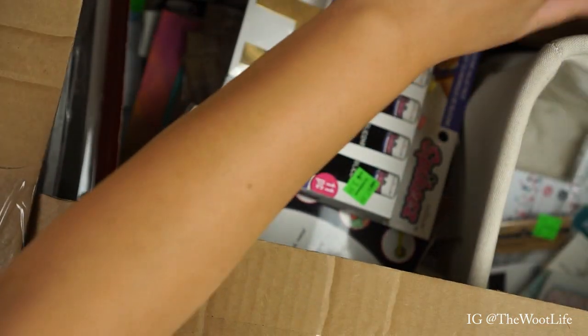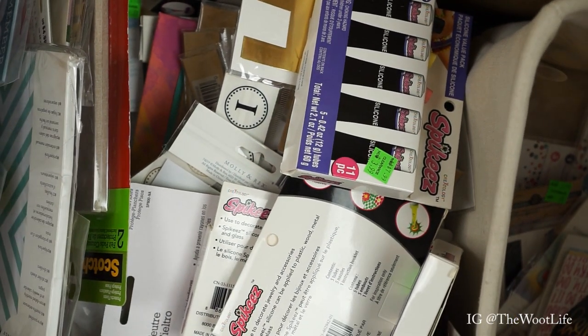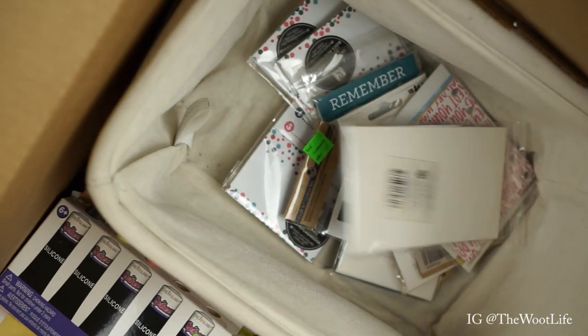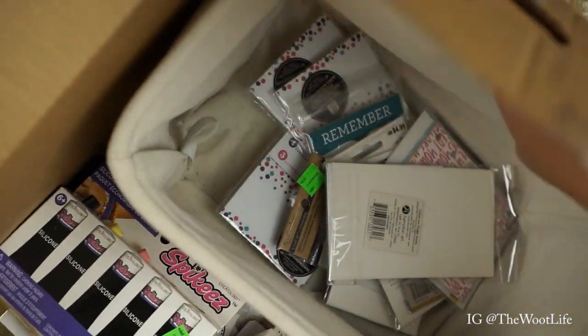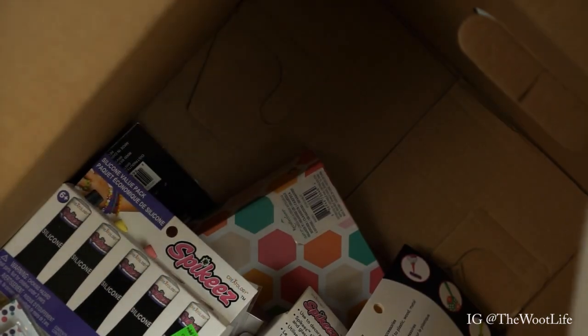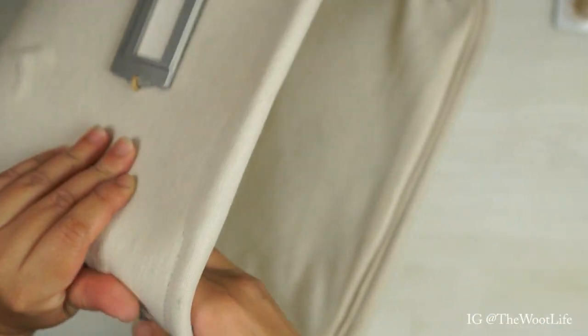Alright, I think I got it open! Sorry, this thing doesn't even fit on my craft table, but oh my goodness there is so much stuff in here. Let me see if I can just rotate it. I got a little basket here so I can get this out first so I can start storing stuff. It looks like a lot of little bits and pieces of everything.